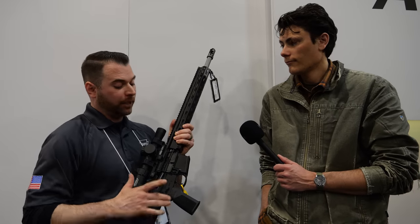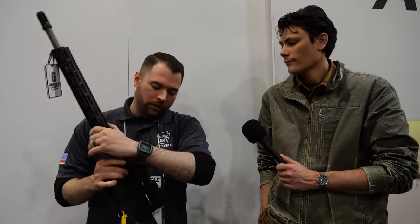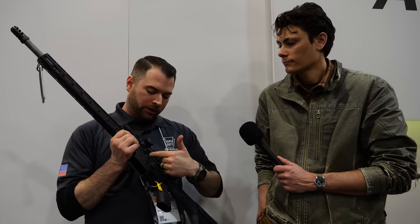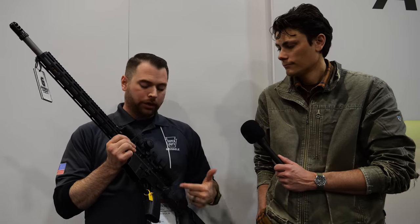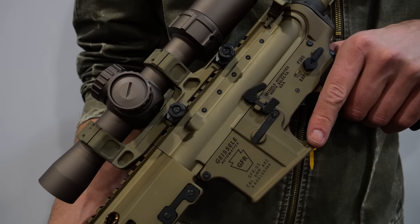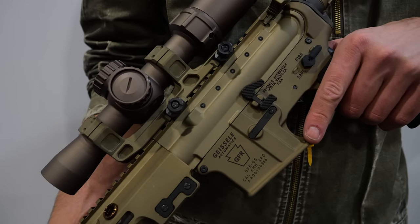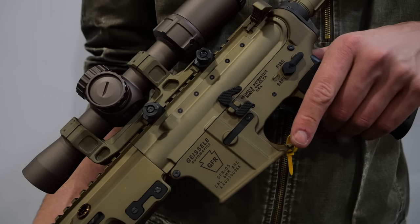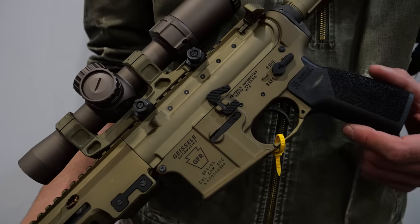Another thing we did to improve structural integrity: you'll notice these little rivets here. That is a steel-riveted interface so you have steel-on-steel contact with that cam pin as it rides in the cam race. Typically it's just the steel cam pin riding against the aluminum receiver. Here we have a steel-on-steel interface to improve reliability. As with most things we do at Geissele, it's overbuilt — Super Duty.